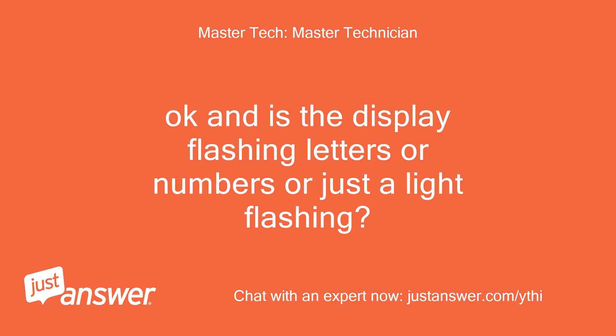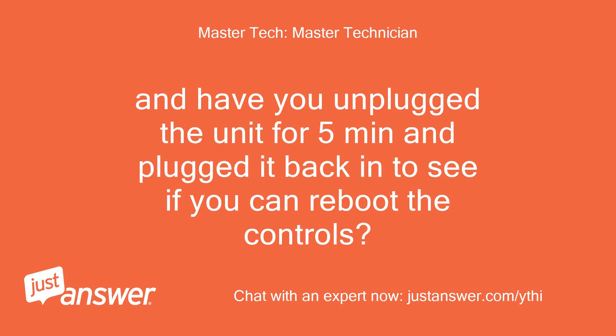Okay, and is the display flashing letters or numbers, or just a light flashing? And have you unplugged the unit for 5 minutes and plugged it back in to see if you can reboot the controls?